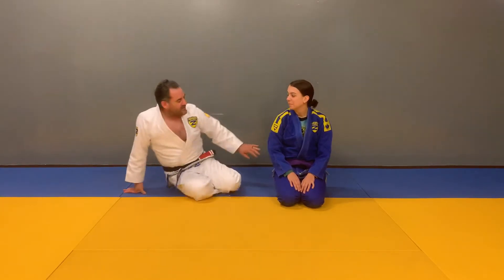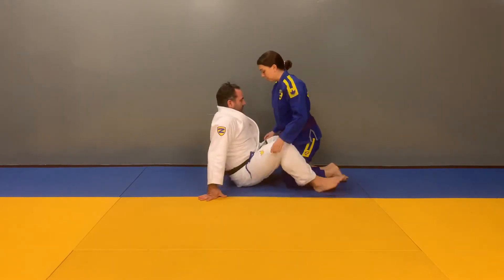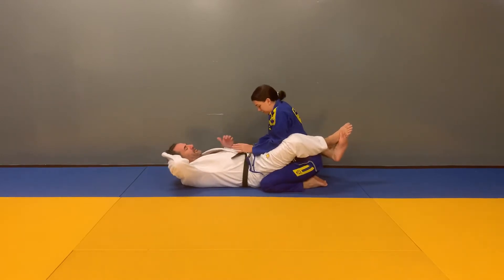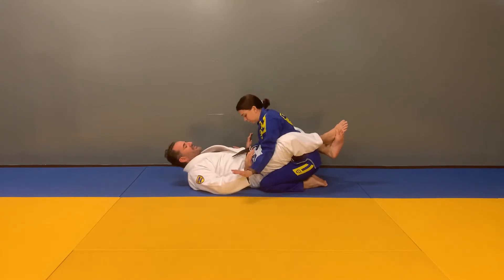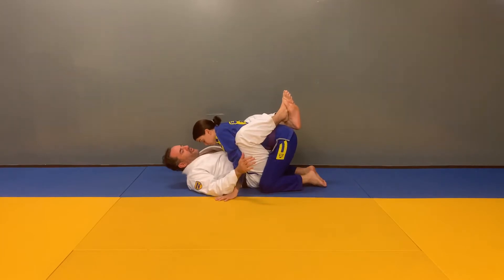Kimura Sweep. We're going to start in the closed guard position. Our opponent has a standard frame. I want to move the arms off of my body, sliding my hands under the wrists of the opponent, pushing them out of the way with my hands, at the same time pulling my opponent forward with my knees. Once they get all the way forward,